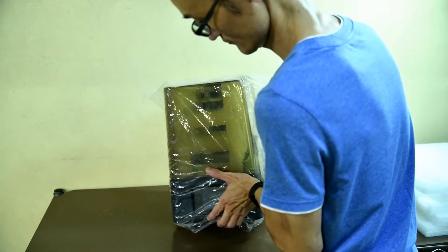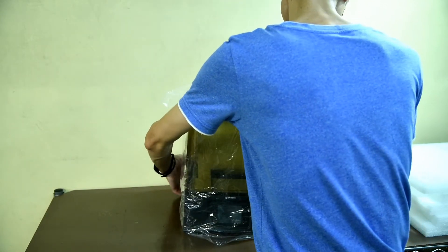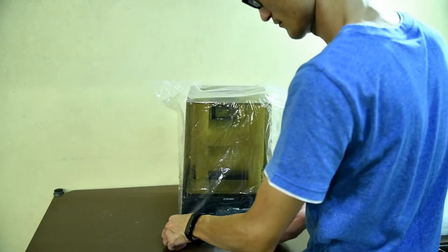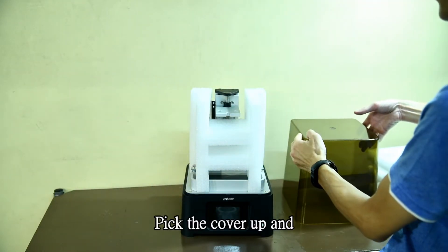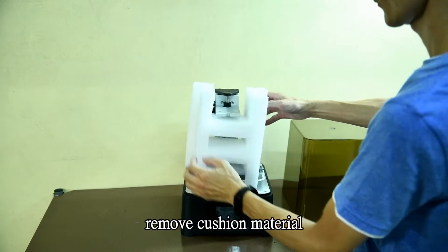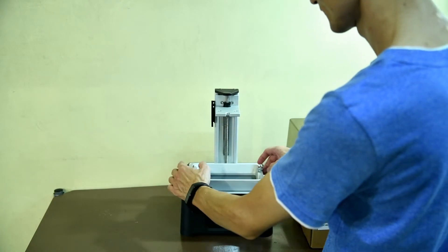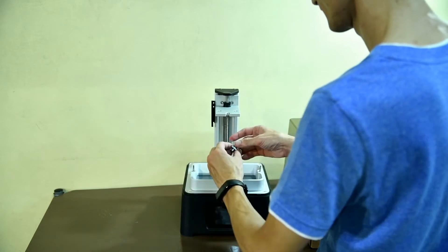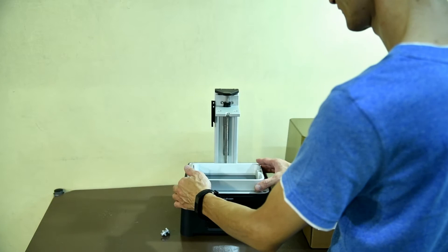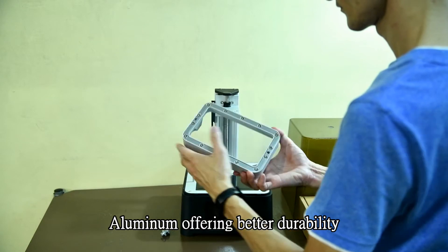Here is the accessory box. I'm going to pick the cover off and remove the cushion material. This is the resin tank — aluminum, offering better durability.